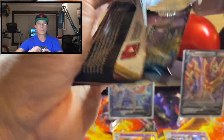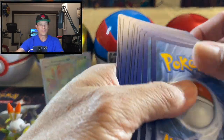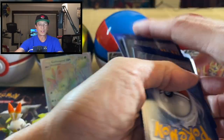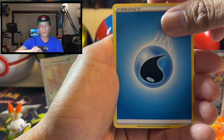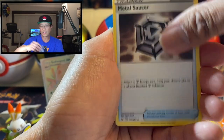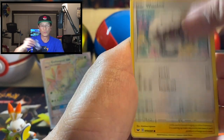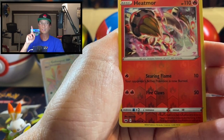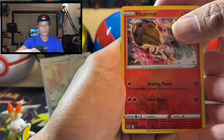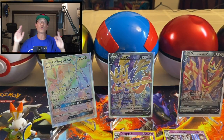Let me know what you think about the lighting, guys — I've kind of upgraded my lighting, hope you're seeing me better. Just let me know, I'm always trying to improve the channel. All right — Water Energy, Metal Saucer, Quick Ball, Mantine, Sobble, Blipbug, Beldum, Wooloo, Joltik, Heatmor reverse holo — and here we go, last card is... Cinccino, regular rare, guys.